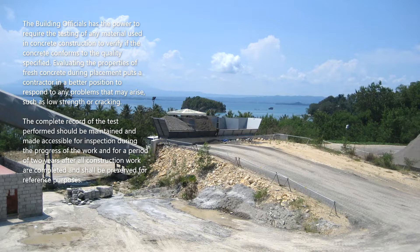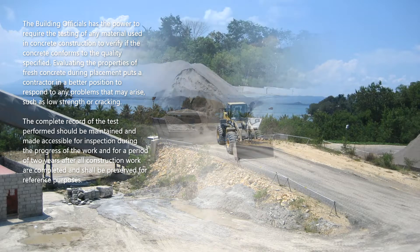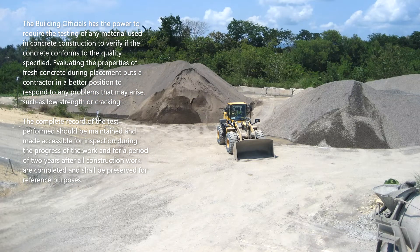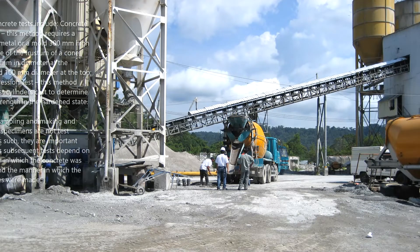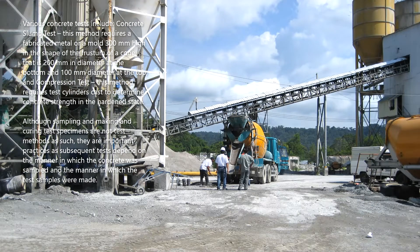The complete record of tests performed should be maintained and made accessible for inspection during the progress of the work and for a period of two years after all construction work is completed, and shall be preserved for reference purposes.